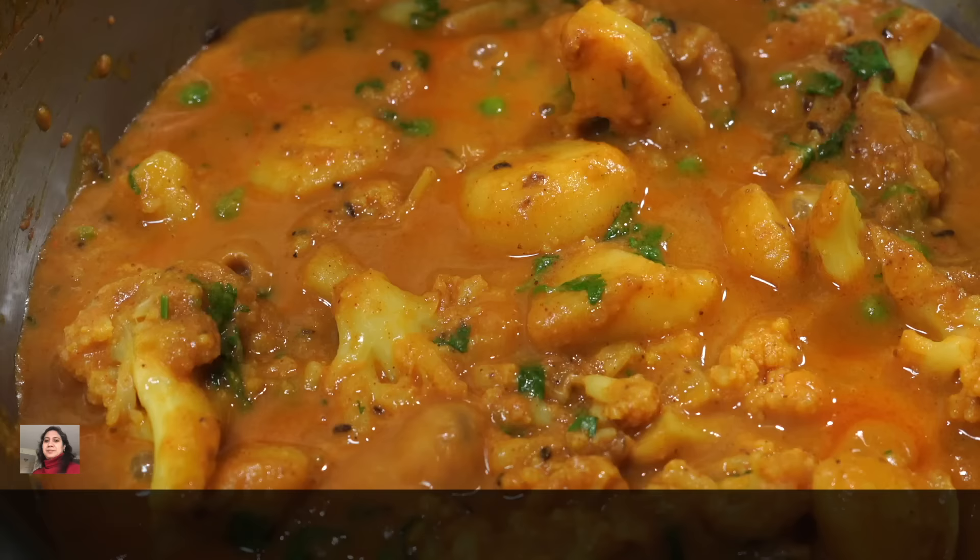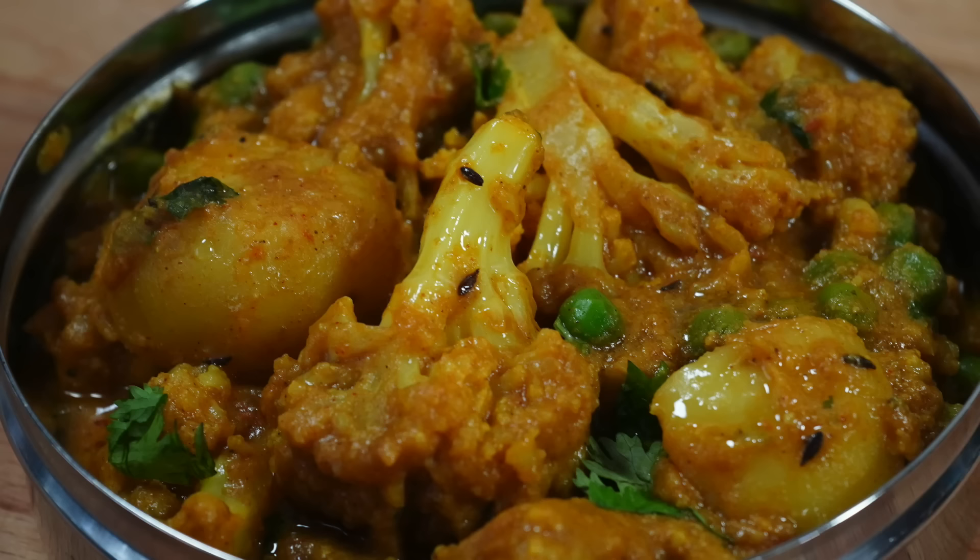This tastes good with rice or roti or anything. Please give me a like if you've enjoyed watching this video, and I will see you next time. Bye bye.